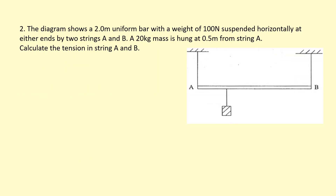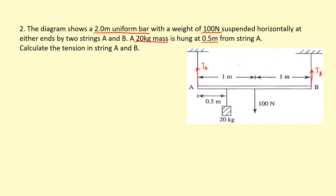The diagram shows a 2-meter uniform bar with a weight of 100 N. That means the bar itself has a weight of 100 N acting right in the middle — 1 meter from either side. It's suspended horizontally with two strings pulling on it, A and B, with tensions T_A and T_B. There's also a 20 kg mass hanging at 0.5 meters from string A, giving a weight of 20 times 9.81. I need to calculate the tension in string A and string B.